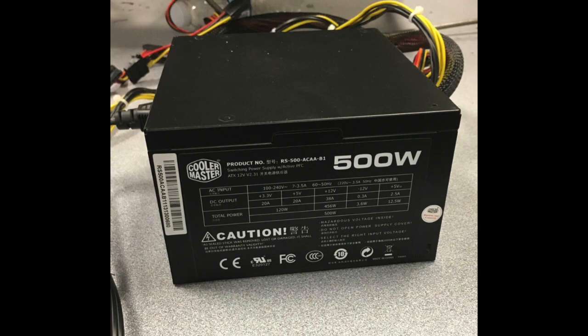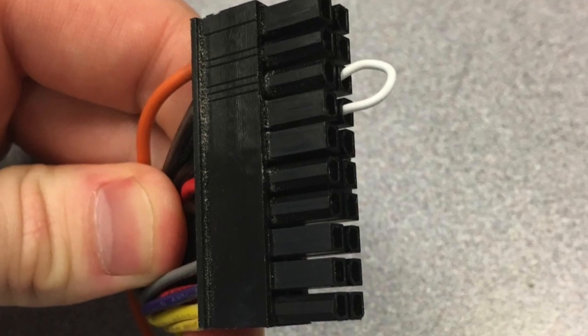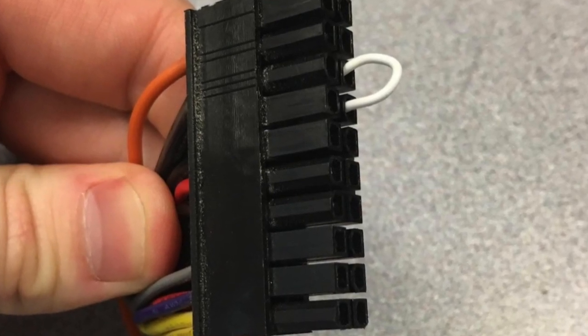Then, we repurposed a power supply from an old PC to supply power for the solenoid, sensor, and op-amps. We figured this would be the best option since it could offer all the different voltage sources we would need and provide enough current to power the solenoid.